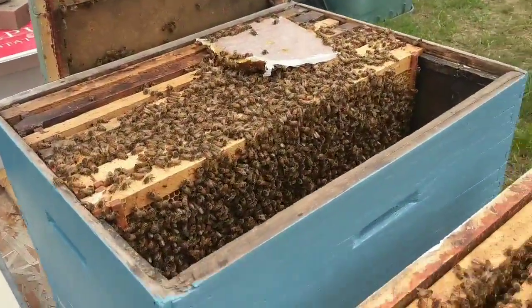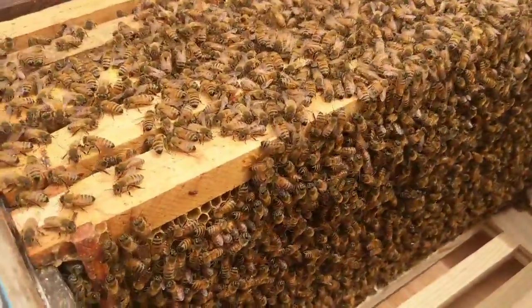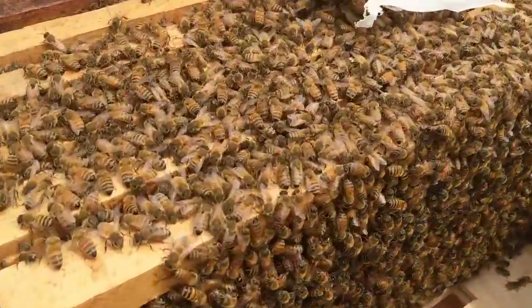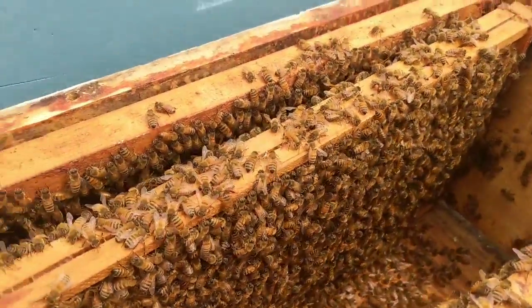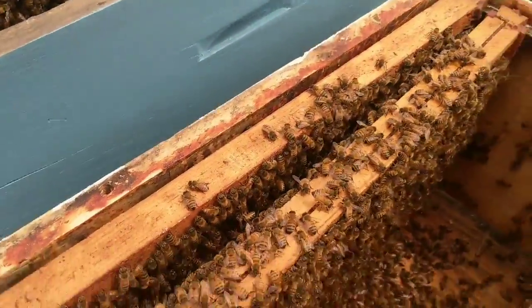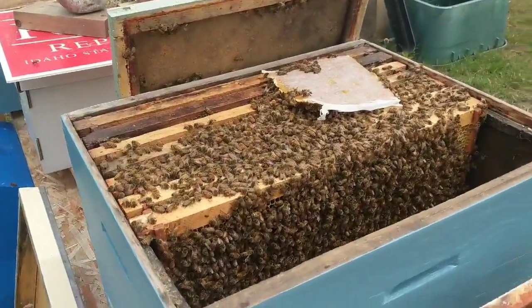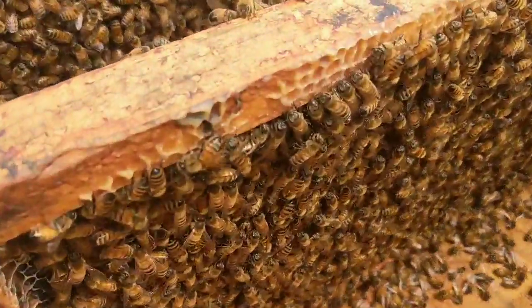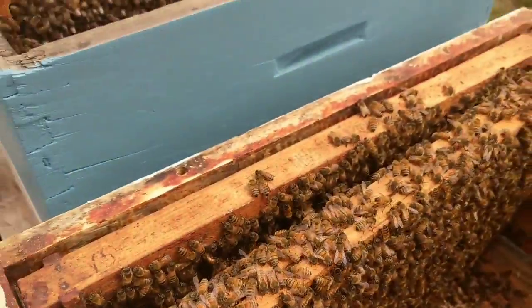I don't know where the queen is and I don't care — I just want to make sure I get these girls into the new place. This shows how many bees are in here. I'm just cruising through: drawn frames in the middle, empties on the sides, same with the other box I'm putting on. Then I'll get the Apivar on, the feeder on, close them up, move them into position. Huge colony — huge, huge colony. Heck of a swarm.